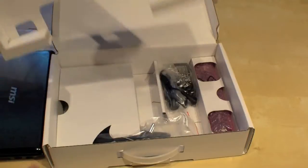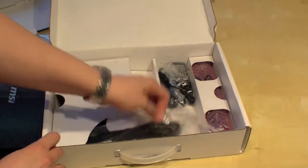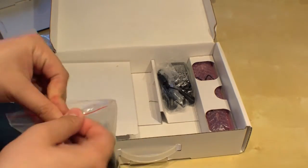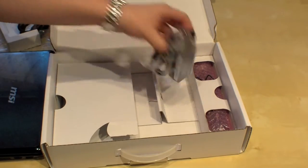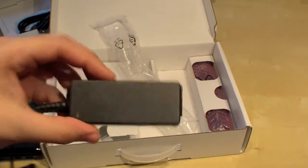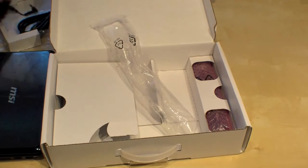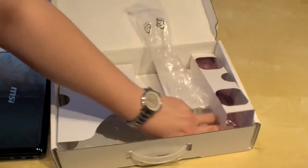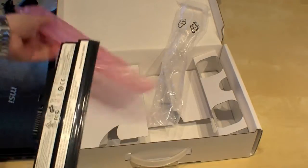First of all, I want to see what's in the box. We have a German power plug and a little AC adapter, so it's quite mobile. And here's the 6-cell battery, as I mentioned before.